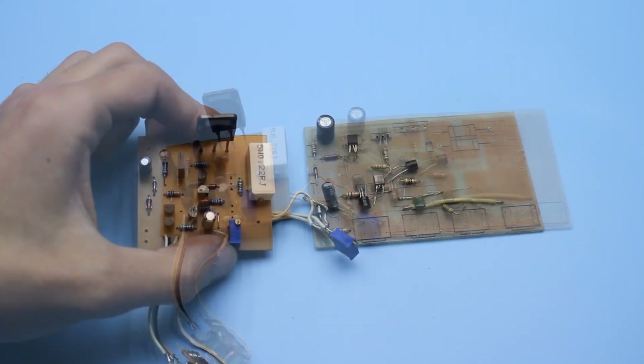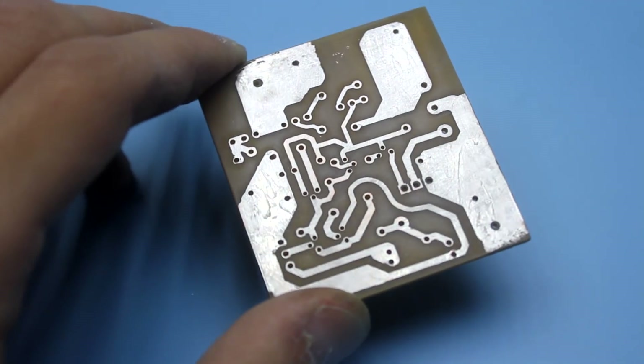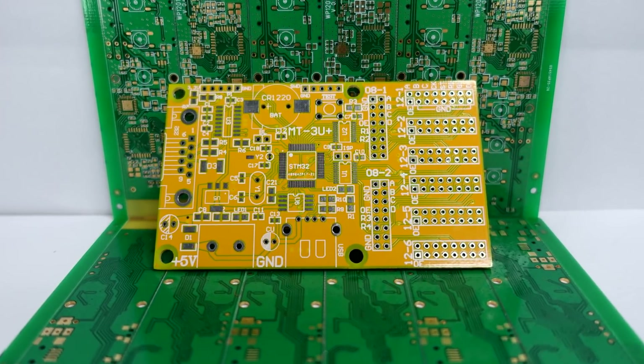4 years ago the PCB turned out at least 2 times larger than now. And by the way, the printed circuit board has turned out to be very good. The quality is high, but it's certainly not comparable with the factory one.